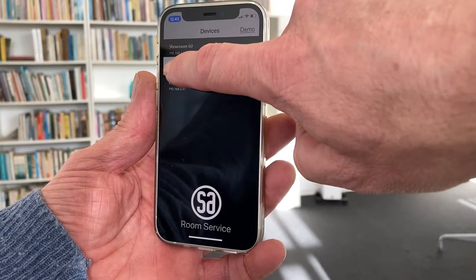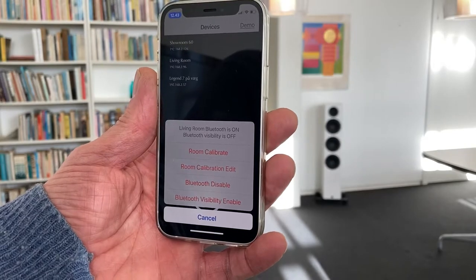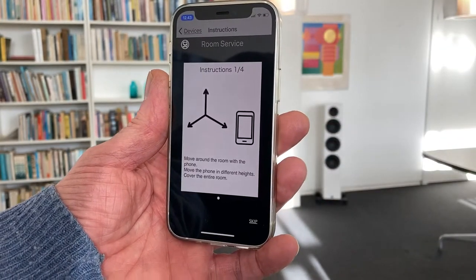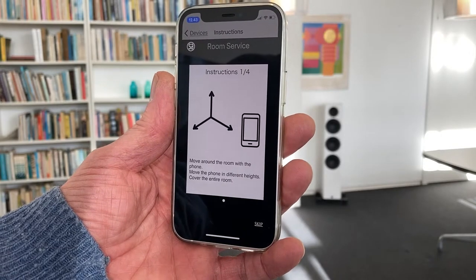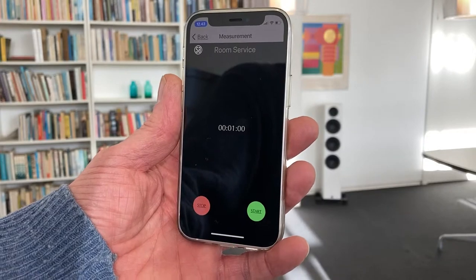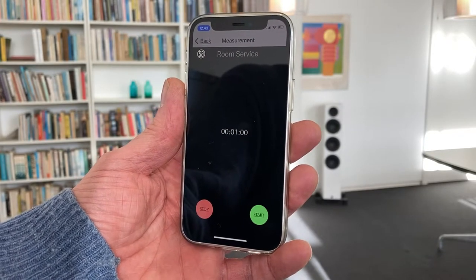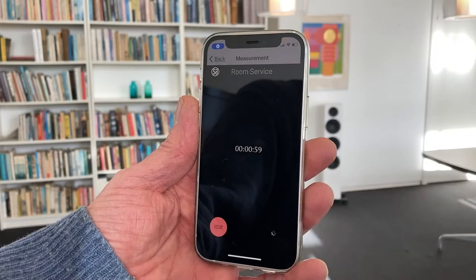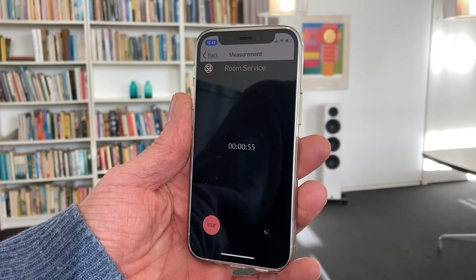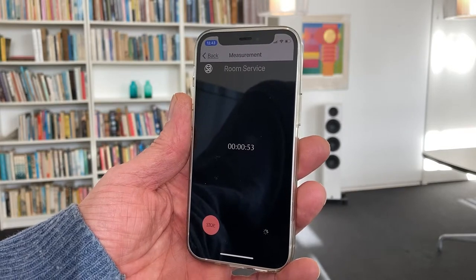First, you find the speakers in the app. Select Room Calibrate. You get into a simple user guide, and then spend one minute measuring the room acoustics. Press Start, and you hear a loud measurement signal from the speakers. It takes one minute.